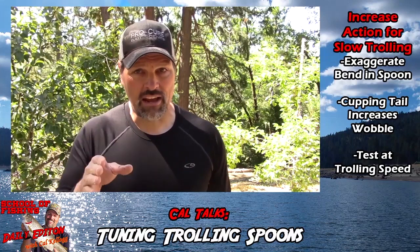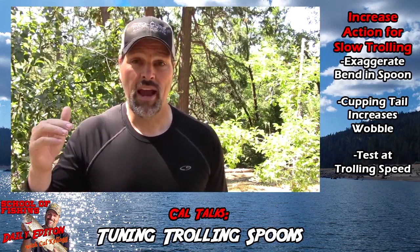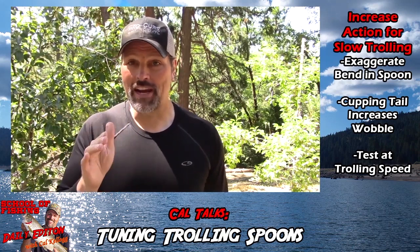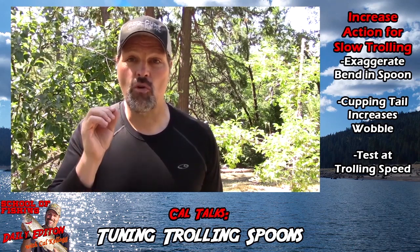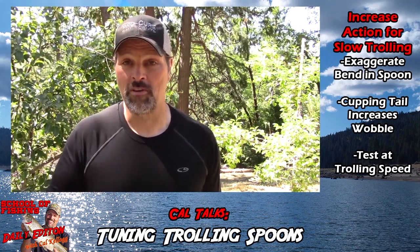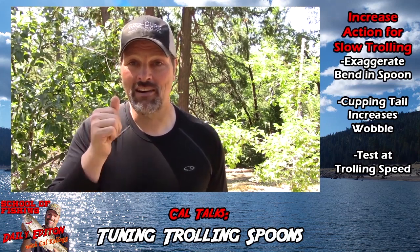As you can see, the action was pretty subtle. You could troll that spoon at a fairly fast clip and get action out of it. But at Frenchman's, that's not what I needed. I needed to be able to troll fairly slow and get a lot of action out of the spoon.